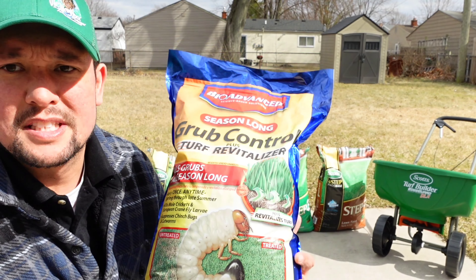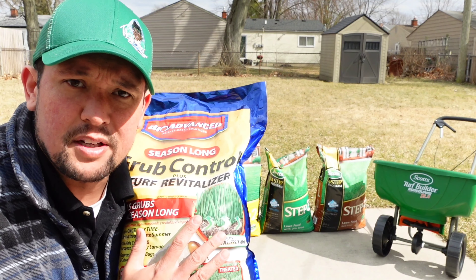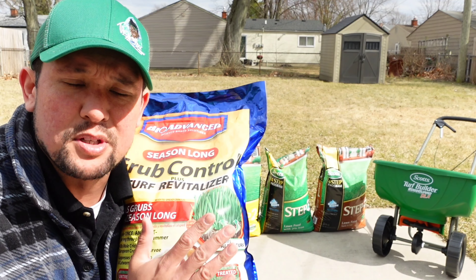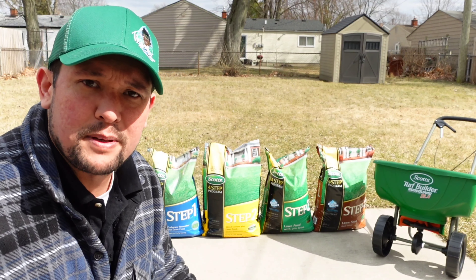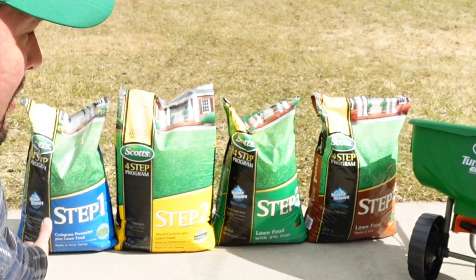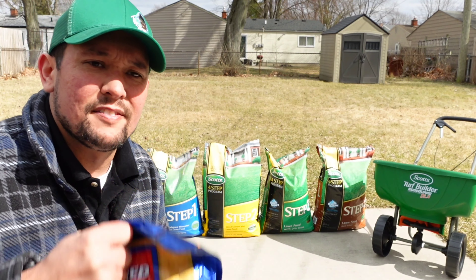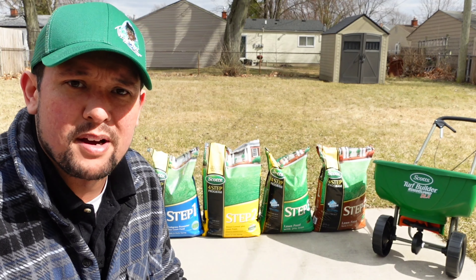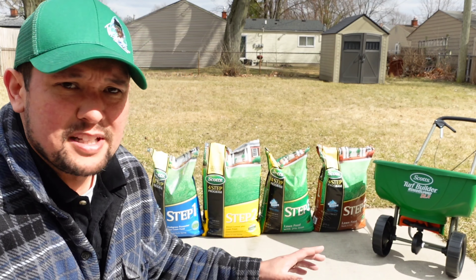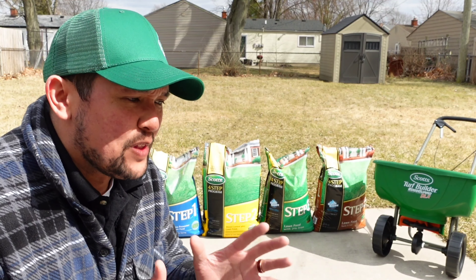You're also going to want to pick up some grub control — I didn't mention this, but it's a huge thing for the lawn and I'll be doing a video on it later in the season. Add this to the program. Plus, if you're out shopping for your spring program, I'd suggest getting all four steps at the same time along with this, so you're set for the season and don't have to worry about it.